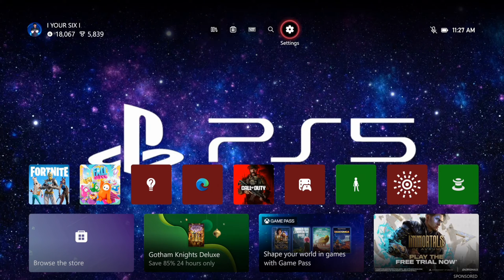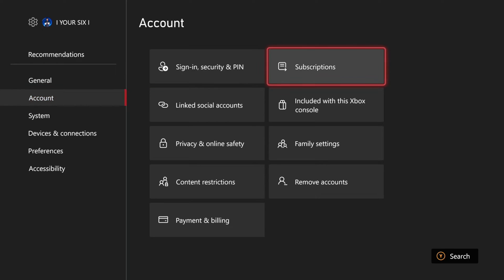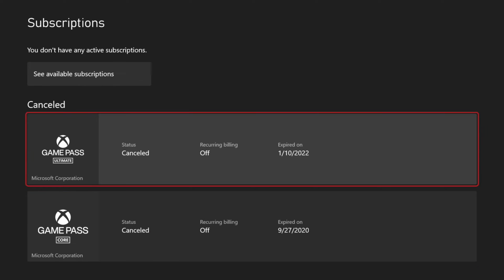If it expired, what we want to do is go back to the home screen, then go up to Settings and select A on this, then go down to Account, go to the right, and go to Subscriptions. Now under here we want to go ahead and select our subscription that has expired.